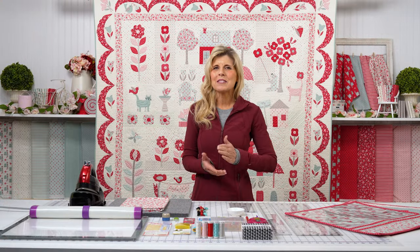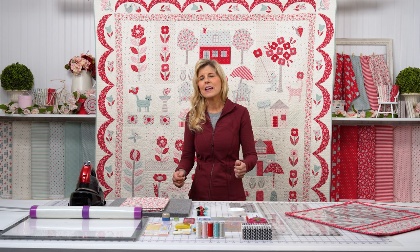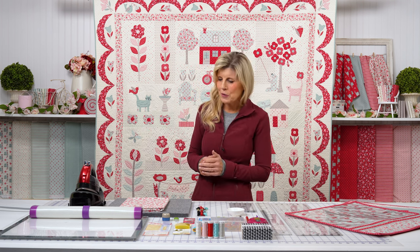You have some options, so let me tell you about those because you're going to want to take advantage of them as soon as you get your spot in the program. Let a friend know as well — so many times you sign up, and by the time you tell a friend, it's already sold out. Don't let that happen this time. Get your spot and let a friend know too.